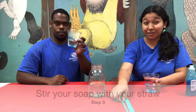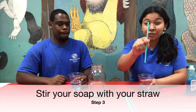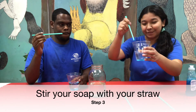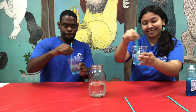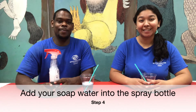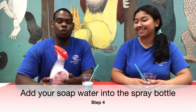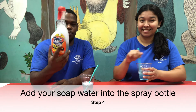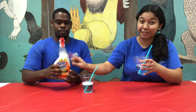Step three: take your straw and stir it up. Step four: now you're going to grab your water with the soap and add it into your spray bottle. So take your water and add it into your spray bottle.